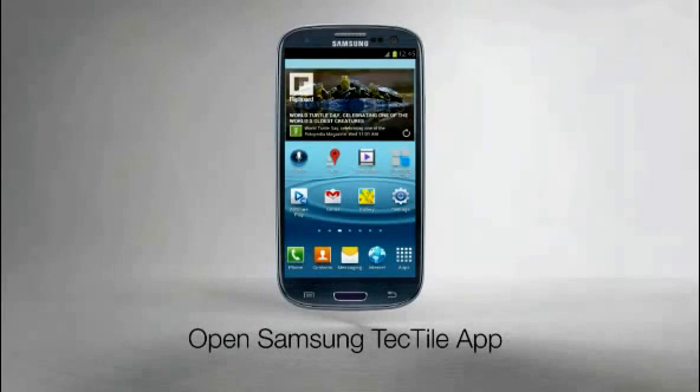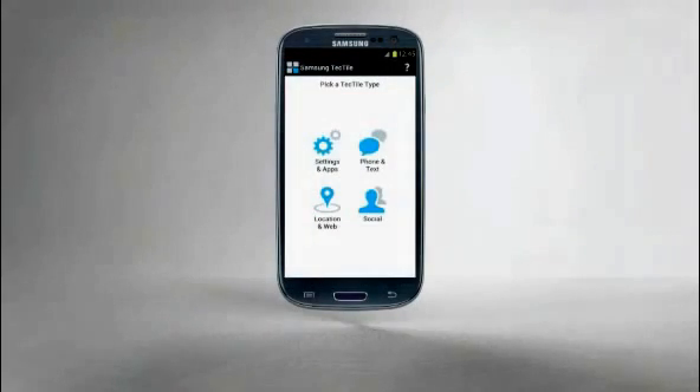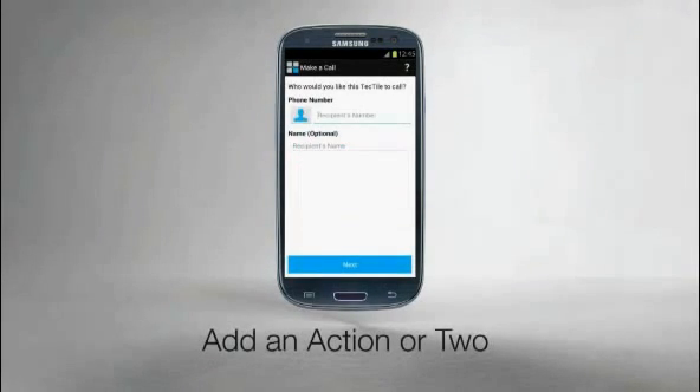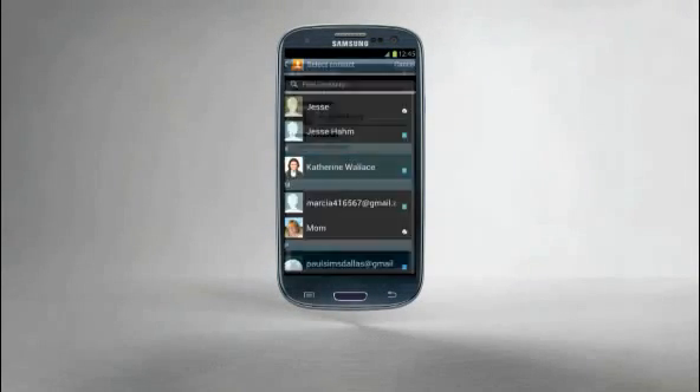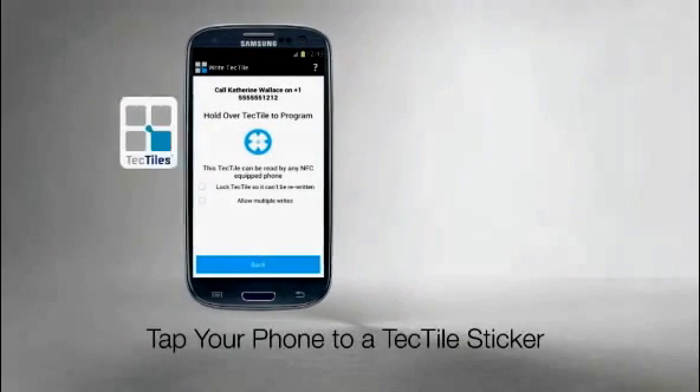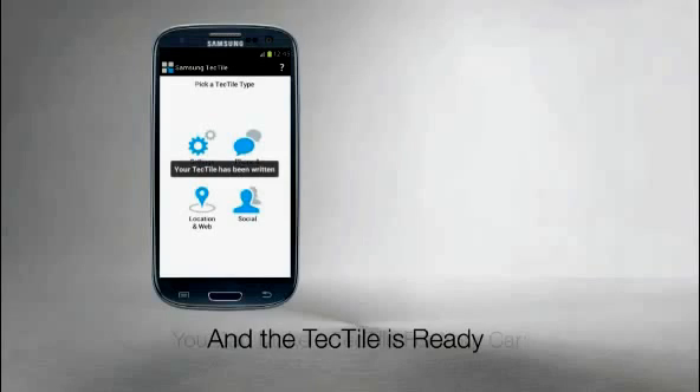Go to Applications, Samsung Tectile, pick a tag type, add actions, then click Next. Tap your phone to a blank Tectile sticker, and you're ready to go.